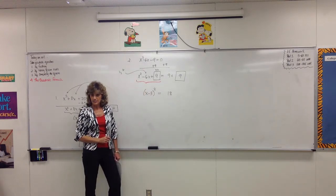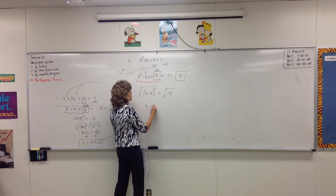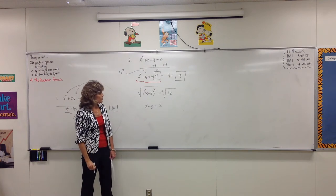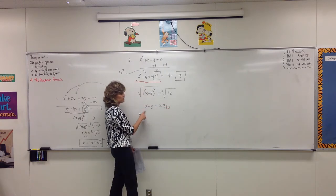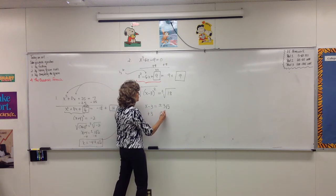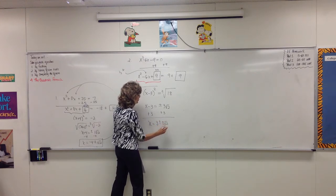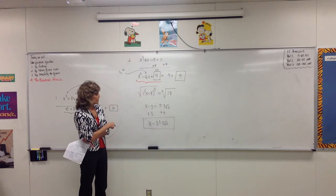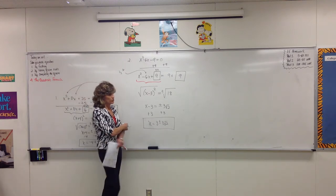We've got something squared by itself — shortcut: take the square root of both sides. That means x minus 3 equals plus or minus, because when we take the square root of both sides it has to be plus or minus. What do we do with the square root of 18? Three square root of 2. Solve for x by adding 3, and we write the solution as x equals 3 plus or minus 3 square root of 2. We really have two solutions — they're irrational, but if you check them, they work when you plug them in.